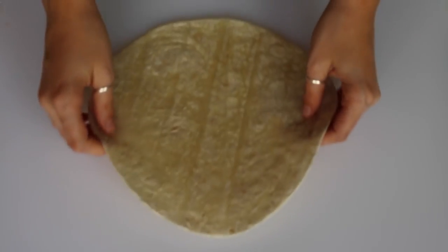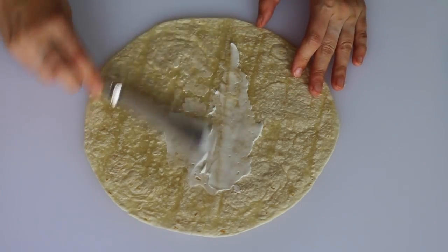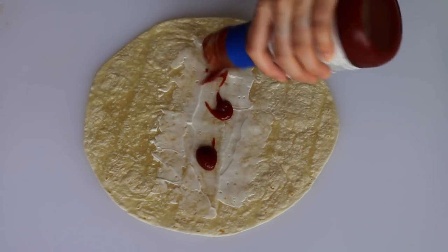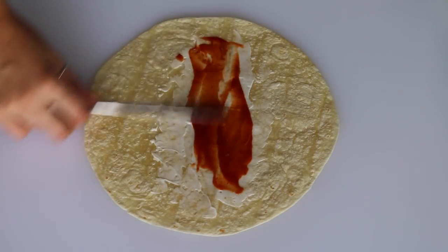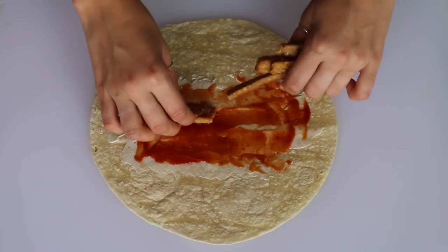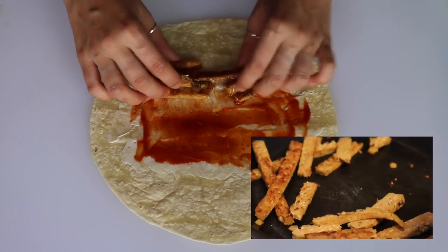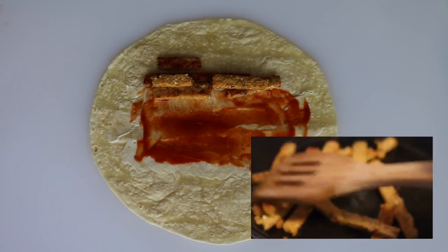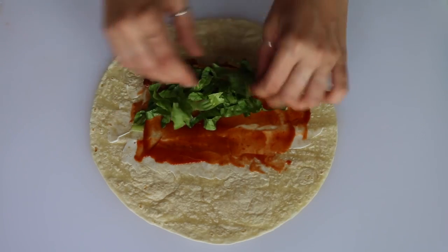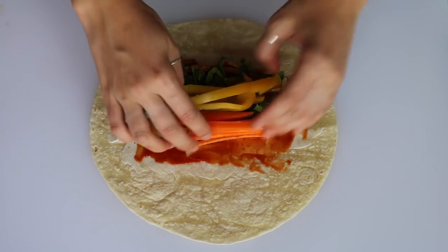I added some barbecue sauce — you could also do sweet chili sauce, hot sauce, or anything like that. Then I added some strips of pan-fried tempeh. The way I did this is I put strips of tempeh in a pan with a little bit of oil, but you could also bake it or dry fry it in a non-stick pan. Then I added some lettuce, yellow peppers, carrots, and tomato.